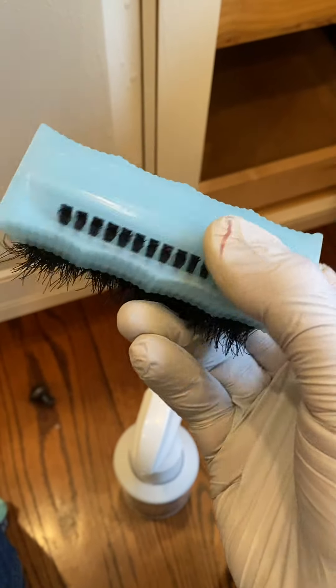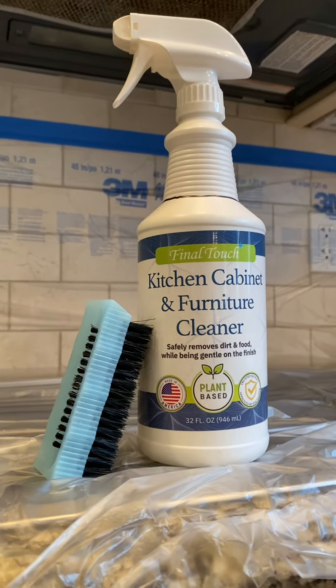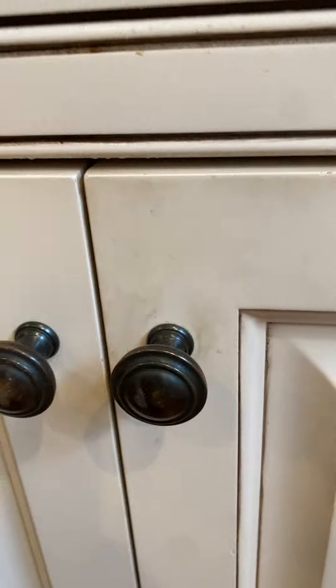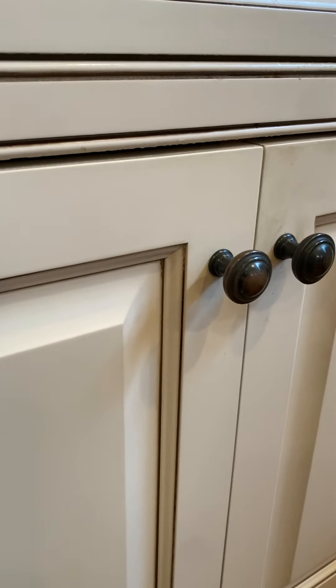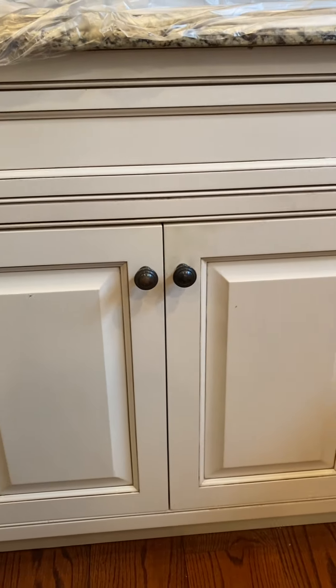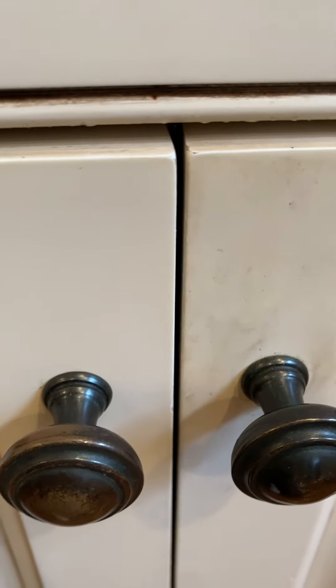First things first, we always start every repair with a clean surface. I like to use this plant-based cabinet cleaner — it does a great job of removing all the food and dirt, and when combined with a scrub brush, it makes cleaning a breeze. Here's a side-by-side example of just how great it works, not leaving any residues behind, leaving a really clean surface. You can find it on Amazon; the link is in the description below.